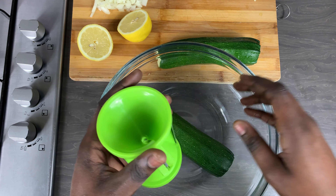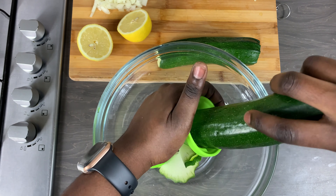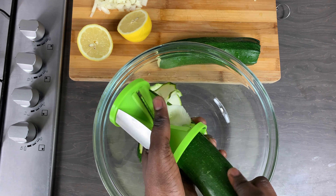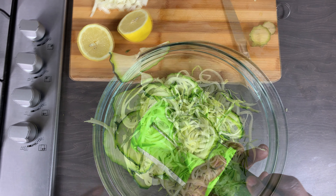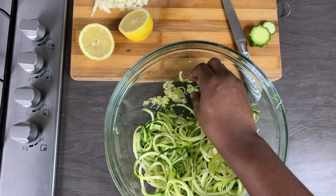I'm just going to show you the different shapes that you can do. You can have it very thick — I did this but I'm going to use it later for a different recipe — or if you want it looking like proper spaghetti or noodles, you can have it this way.